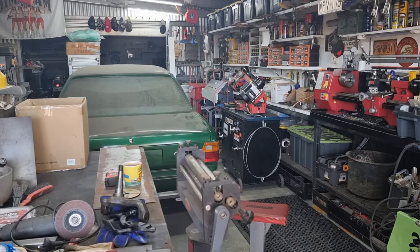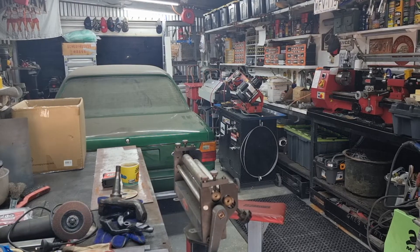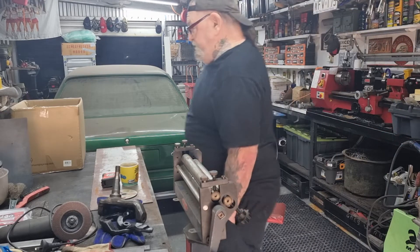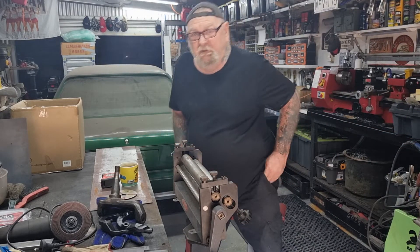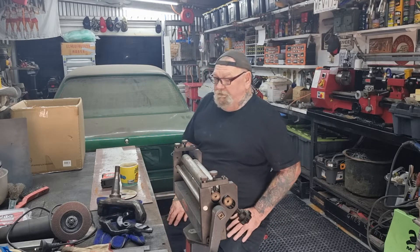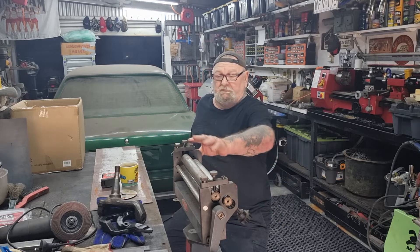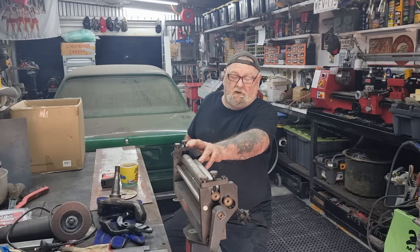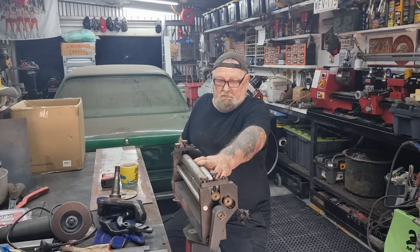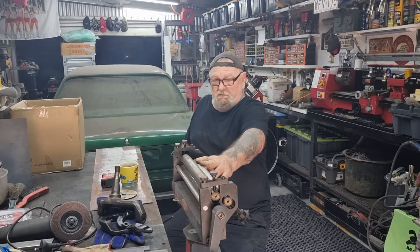Hi everyone, welcome to Greg's Workshop. I'm back out here for a little while - it's been a bit dodgy around here, been a bit wet. I've been trying to chase up a few parts. I'm going to be building a motor for this sheet metal roller - it's only a small one.